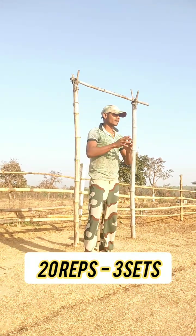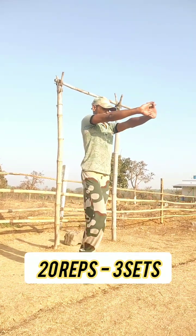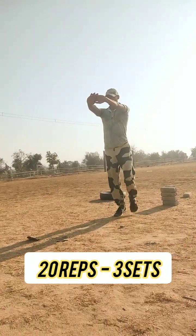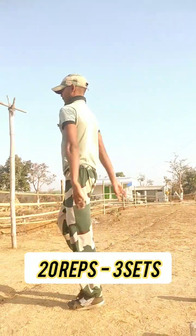And the next exercise is coming up. You will be able to get a pump.